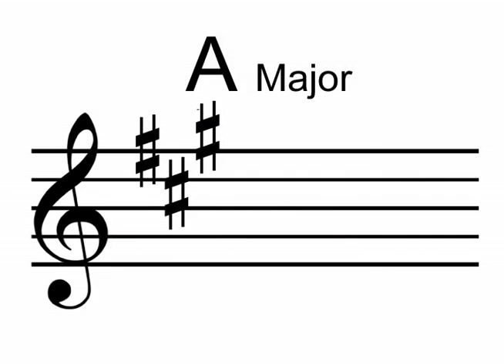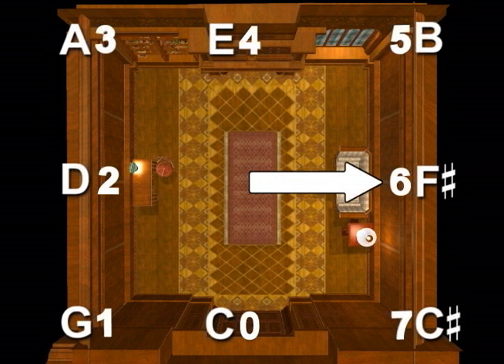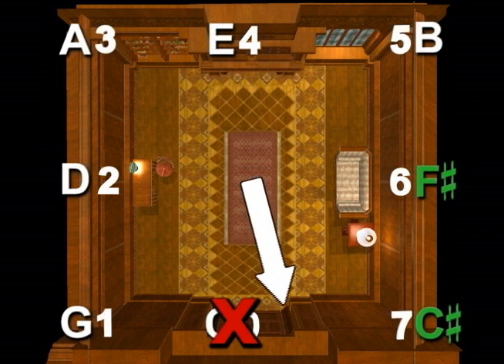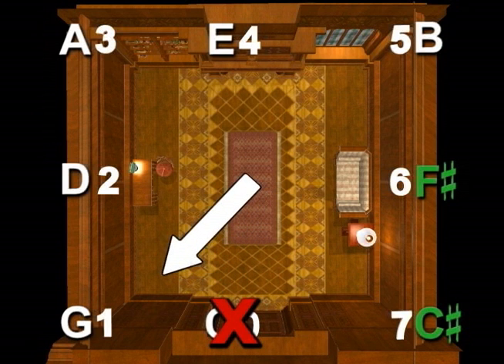The key of A major has three sharps. So start by pointing again to the right wall — F-sharp — then the back right corner — C-sharp. Now, this is important: in naming sharps, always skip the back wall because it is zero, and go to the next location, the back left corner — G-sharp.